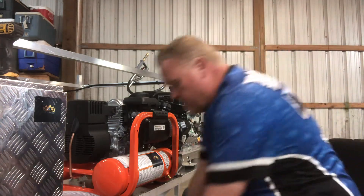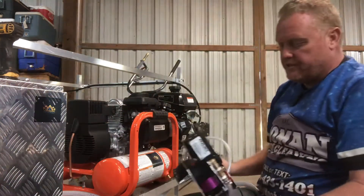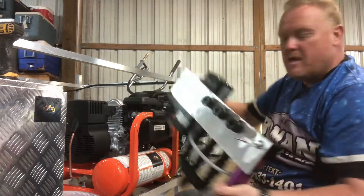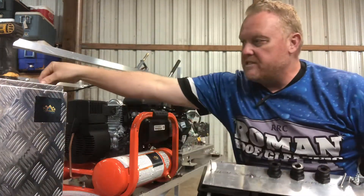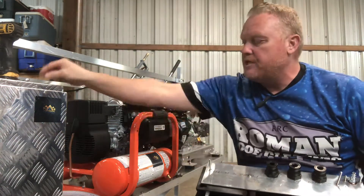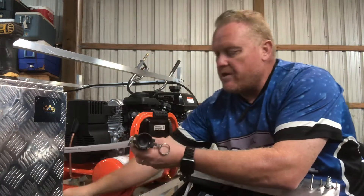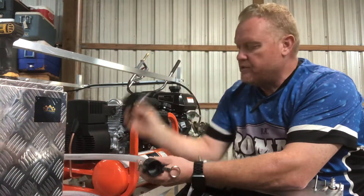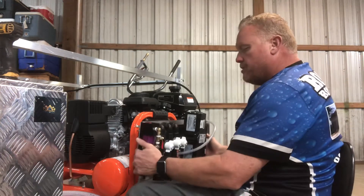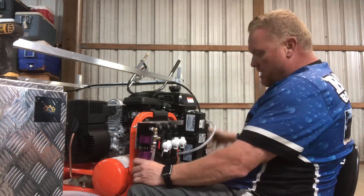First thing to know is the system comes just like you see it. It does come with these extra nuts on the back — that's what you use to tighten them up onto the machine. It also comes with three of these banjo fittings.